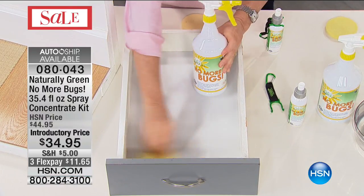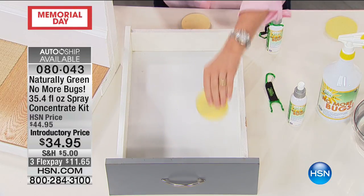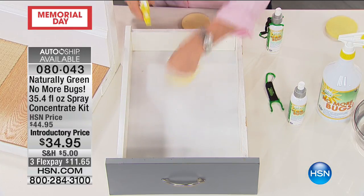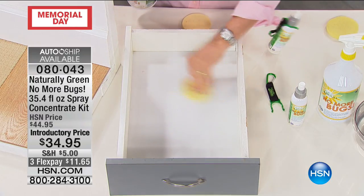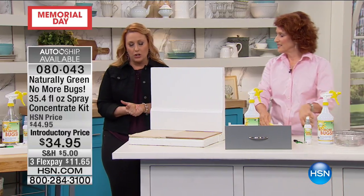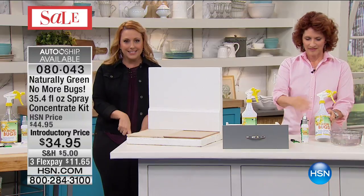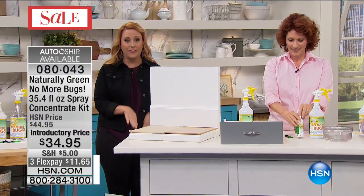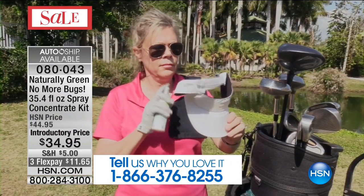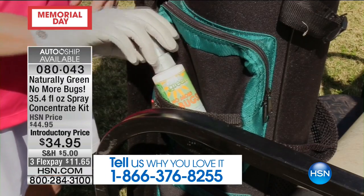This is like everything old is new again — we're going back to nature, as opposed to chemicals all over your body and all over your home. This is a crazy popular product, and only $11.65 to get home all five items, including the carabiner. If you use Naturally Green No More Bugs, give us a call — our toll-free testimonial line is 1-866-376-8255. I use it at home. On Linda's advice, I spray it around the sliding glass doors, creating that barrier.